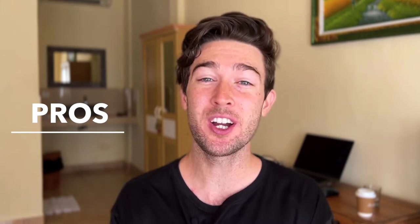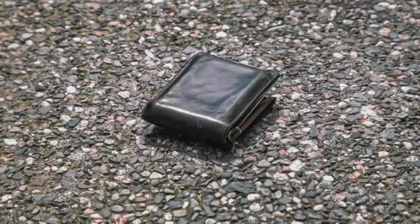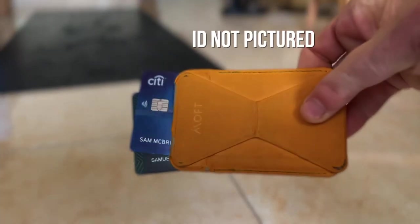The first and by far the best pro for me is that after I got this little wallet, I have not carried a traditional wallet since. I put my main three cards in there: one debit card, one credit card, and my ID — that's all I need. If you want to carry cash, I just put it in my pocket.